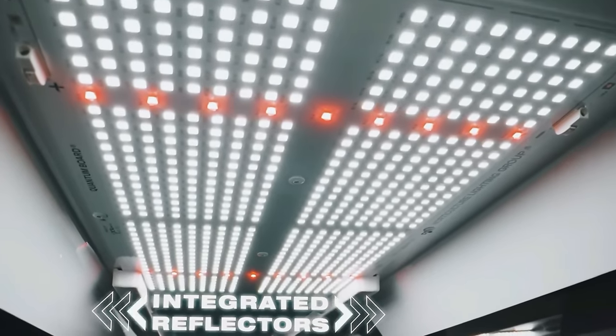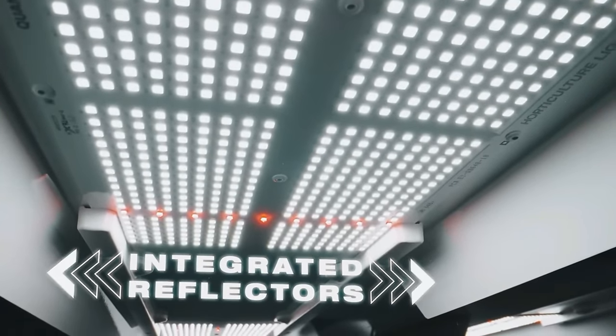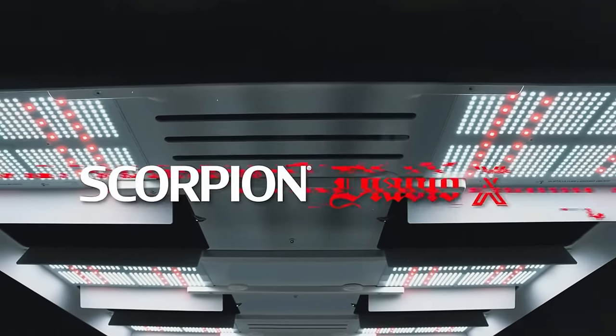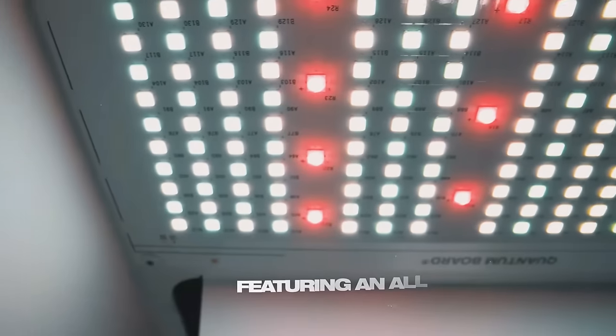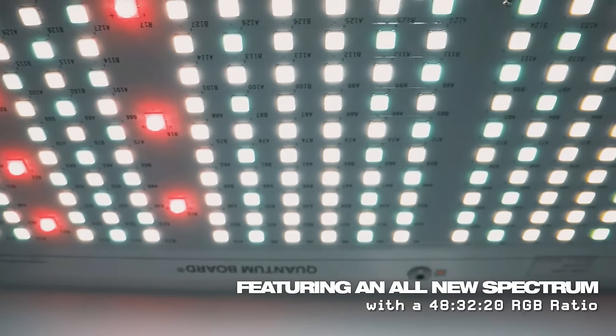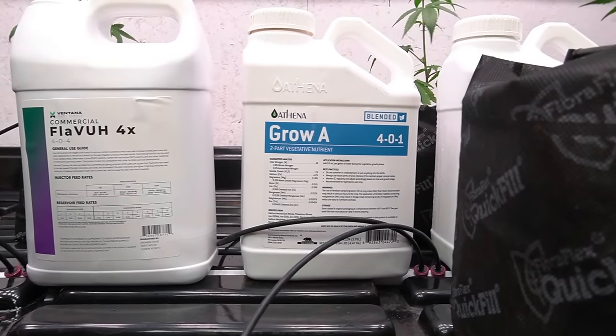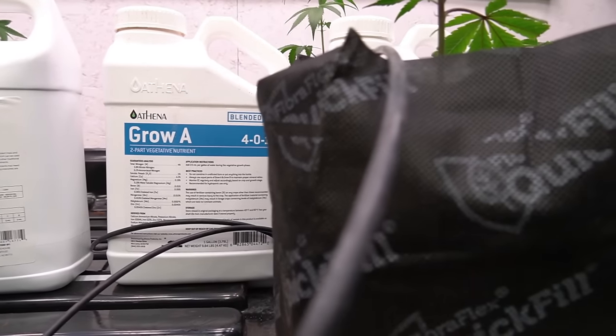This grow series is brought to you by Canon Cribs in collaboration with Vintana Plant Science and Horticulture Lighting Group. I'm going to be doing a side-by-side comparison between the Scorpion Diablo and the Diablo X to see what the different spectrum brings. I'm also going to be doing a side-by-side of Vintana Plant Science's Flavor and pairing it with Athena's blended line.